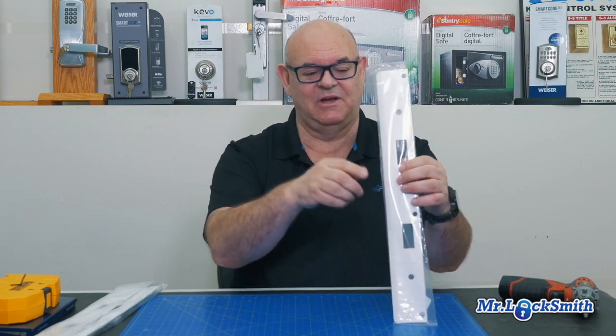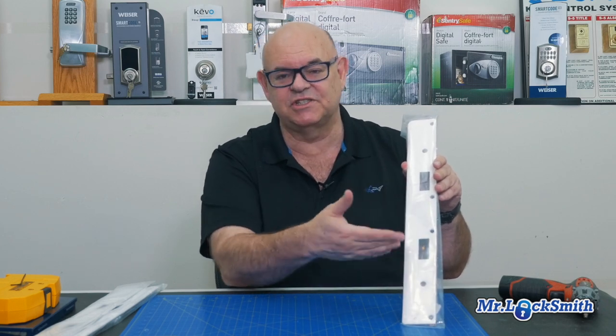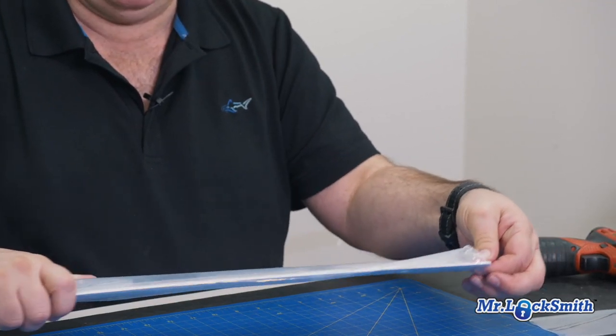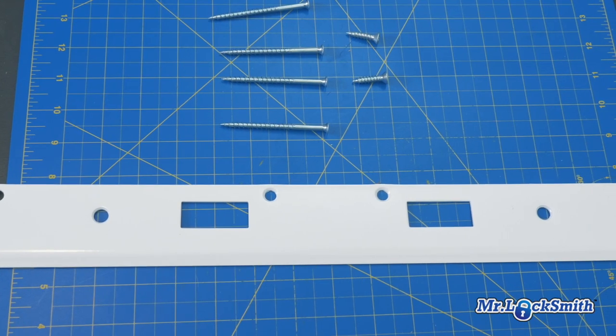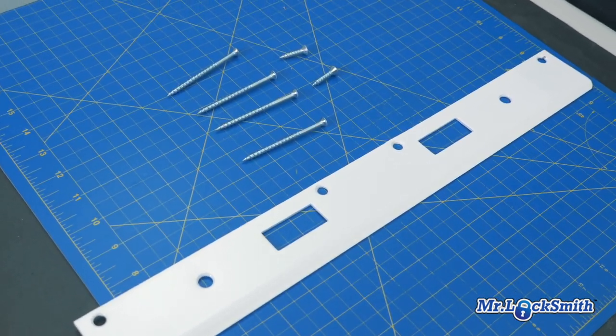So what it is — we call it an 18-inch strike plate, six-inch centers. There are different versions and different colors. I like the white one. We put this on the frame of the door. This is actually made by Don Joe, but there's a whole pile of different suppliers.